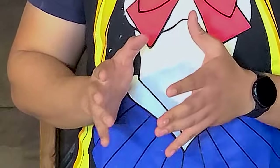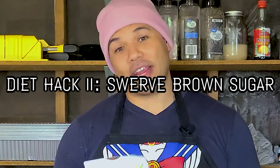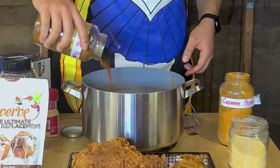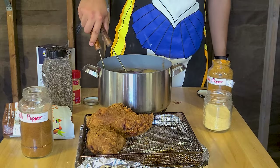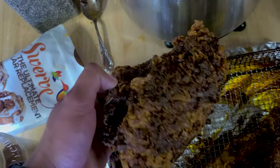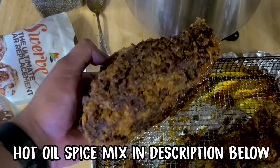Now it's time to make our Nashville hot oil, which is the key ingredient to turn fried chicken into Nashville hot chicken. You can add whatever spices you like, but what is mandatory is cayenne pepper and brown sugar — which leads me into my second diet hack: using Swerve brown sugar instead of regular brown sugar. You're looking for a ratio of about 50% spice to 50% oil. We're going to dunk our chicken in the oil because that's how the chicken gets its flavor. Check the description below for the exact spice ingredients.